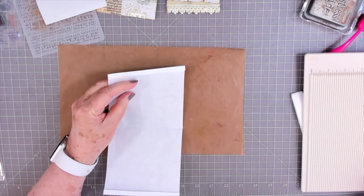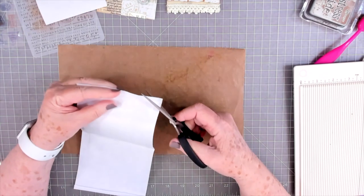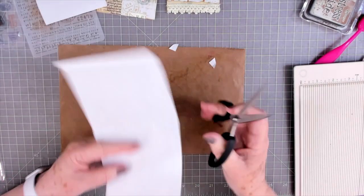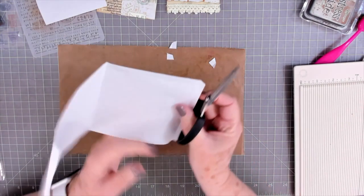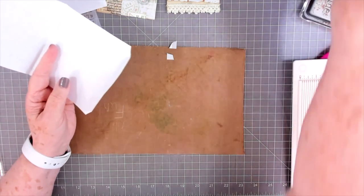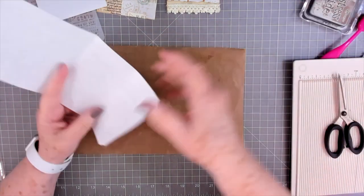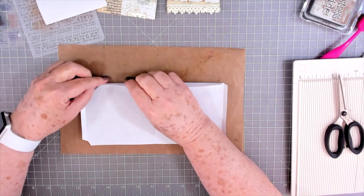Let me grab my little scissors. I'm going to open that back up and then just cut that little corner out on both ends. These are easy and quick to make and you can take one little piece of freezer paper and make tons of them. If you don't have freezer paper but you have deli paper or something like that, you can do the same thing.